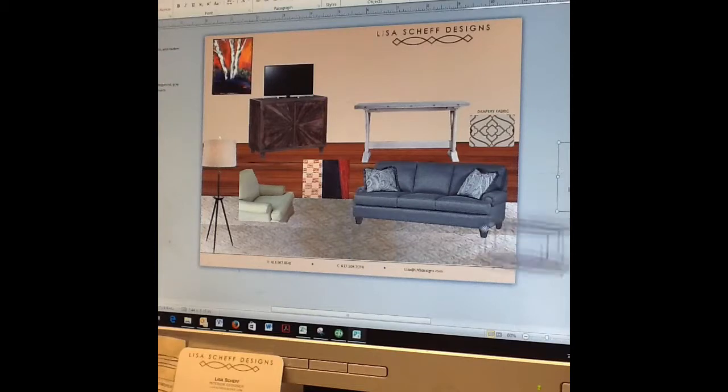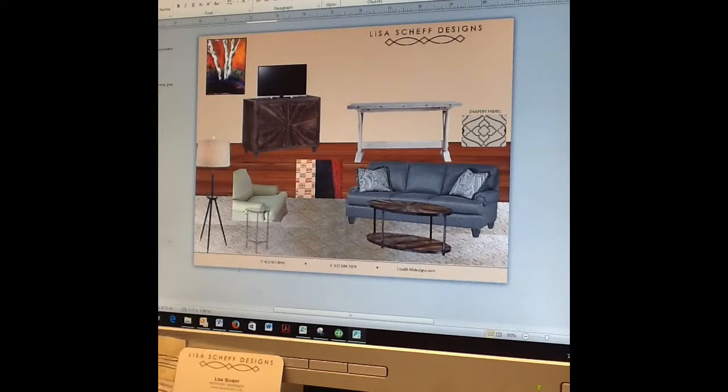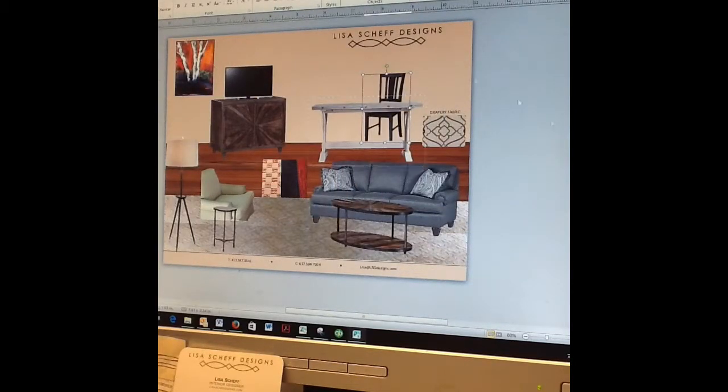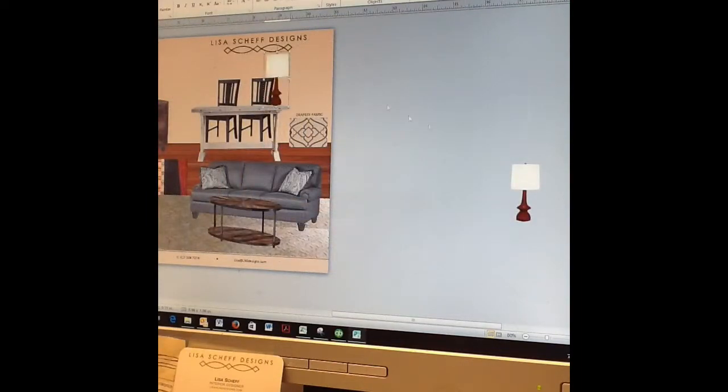Once we had our fabric inspiration and colors to work with, we needed to pull the actual pieces of furniture that would live in the space. You can see those items here on the design board, which was the final one that our client approved for her room.